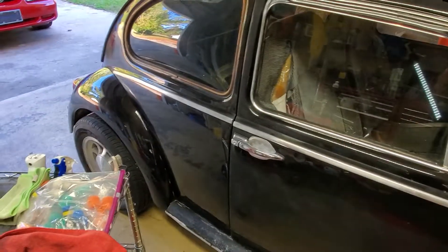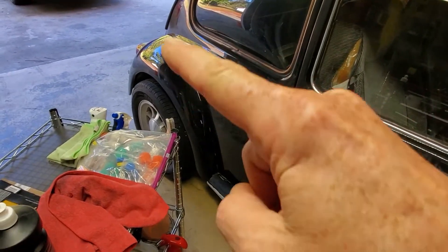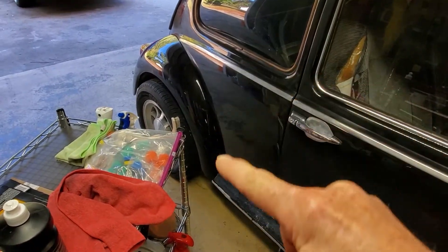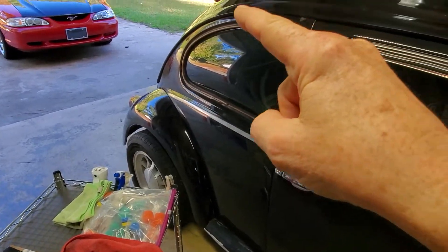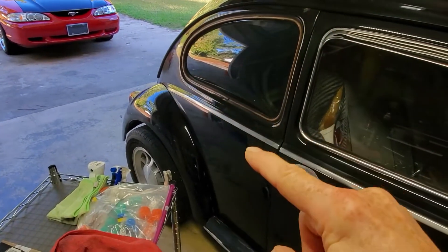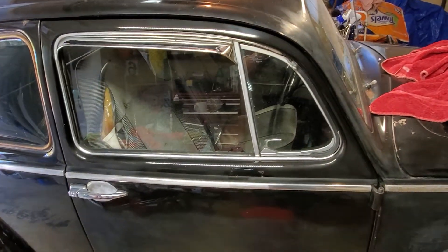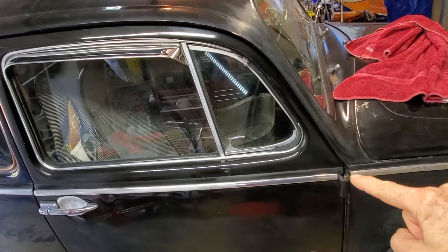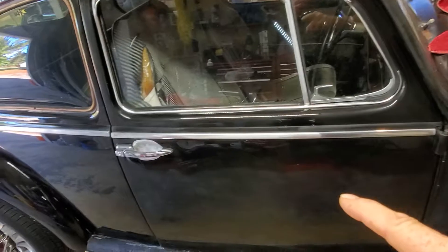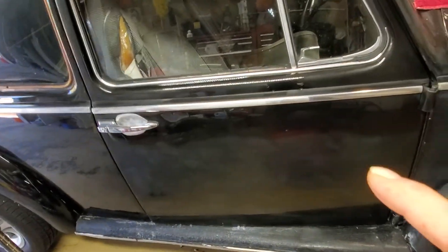Still Sunday folks, just another quick catch-up. Finished the fender — all that section there, all around the window, which was very difficult. Still got to get up there on that stanchion down from the roof, but got partway down on this door.